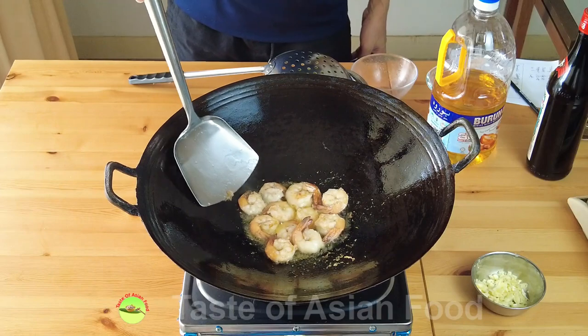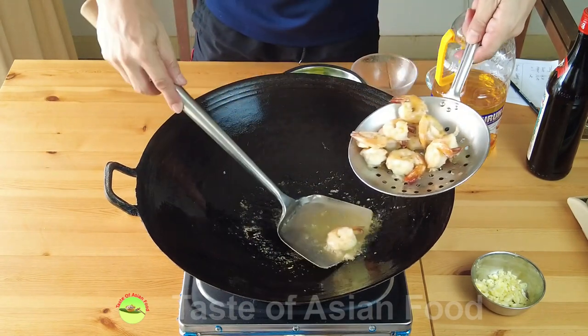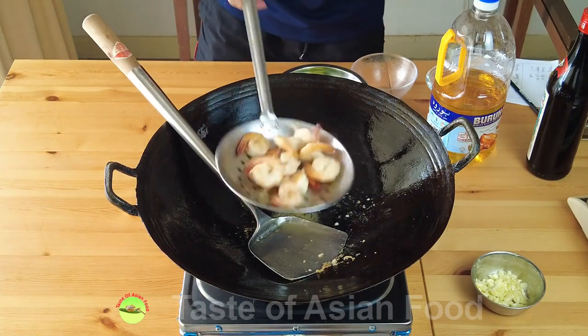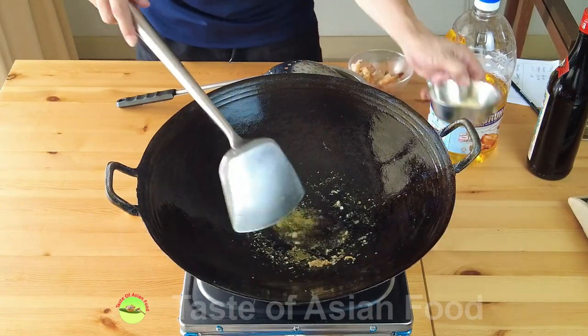When the shrimp has turned color on both sides and has some slight char marks, remove it and leave the remaining oil in the wok.